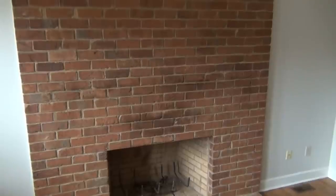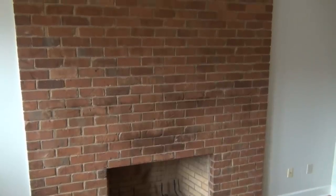Hi guys, welcome back to my channel. Today I'm going to be painting this brick fireplace wall using a DIY chalk paint. Stick around and I'll show you how I do it.